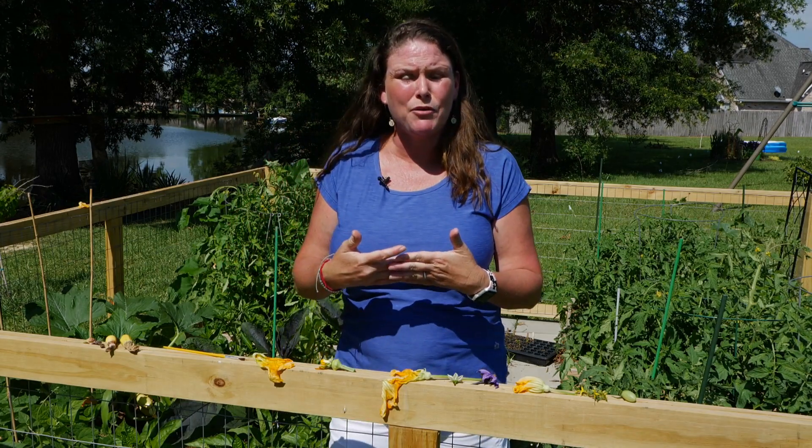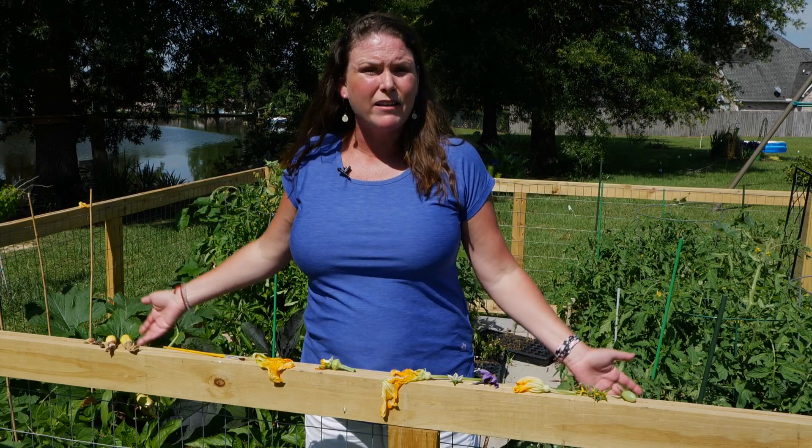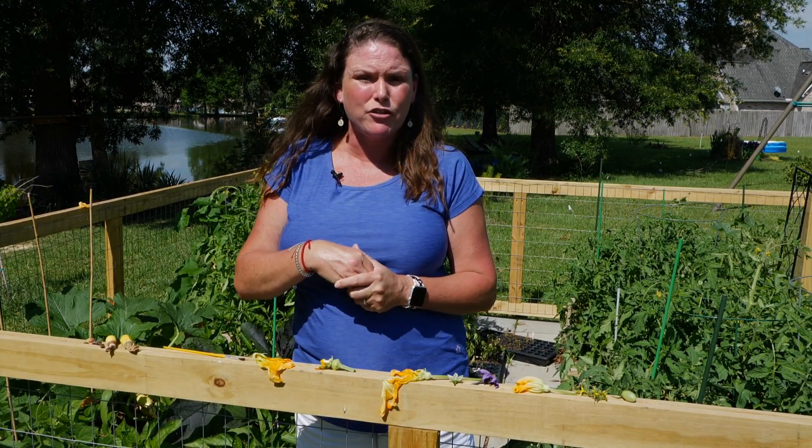Now, there are a couple of things that you can do to help along. First thing you can do is plant some flowers that would encourage more pollinators to come to your vegetable garden — just throw some flowers in the garden. Or you can actually help pollinate the plants yourself.